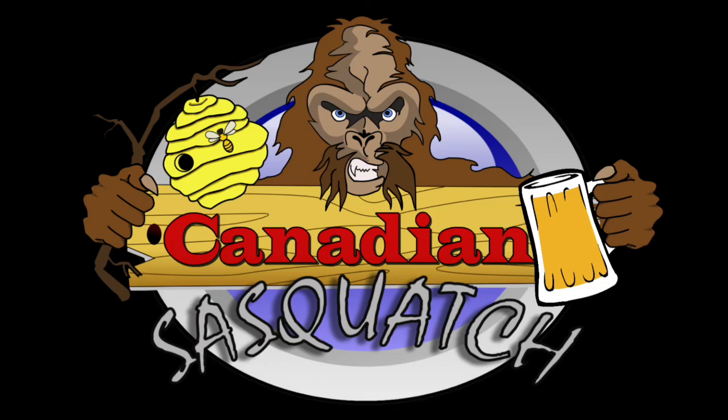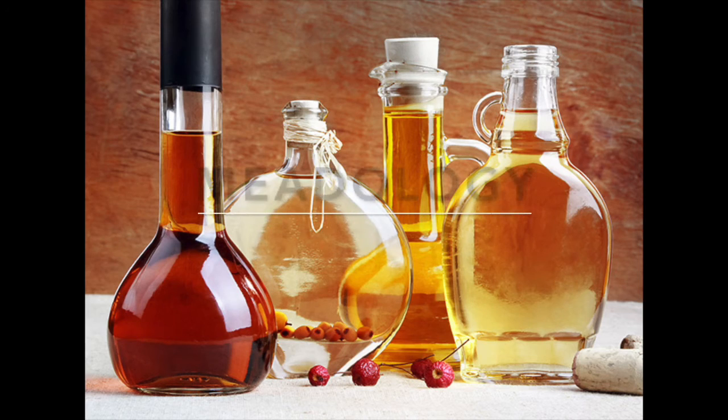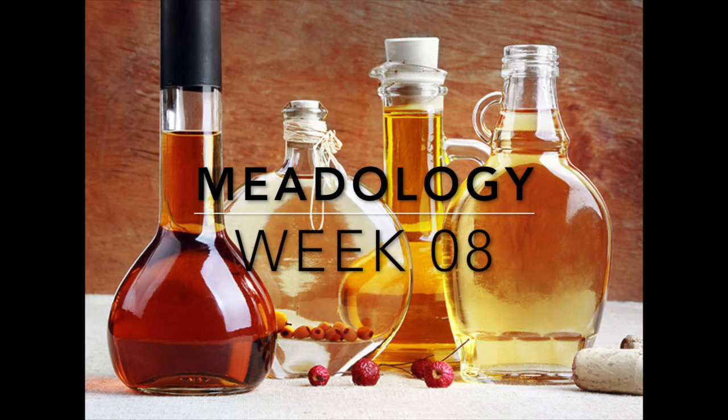This meat is broken! Steve, Canadian Sasquatch, coming at you with Meatology Week 8, where we're talking about problems and troubleshooting.